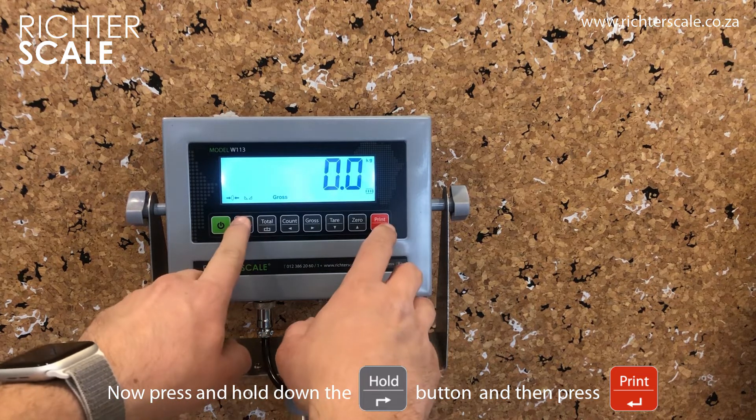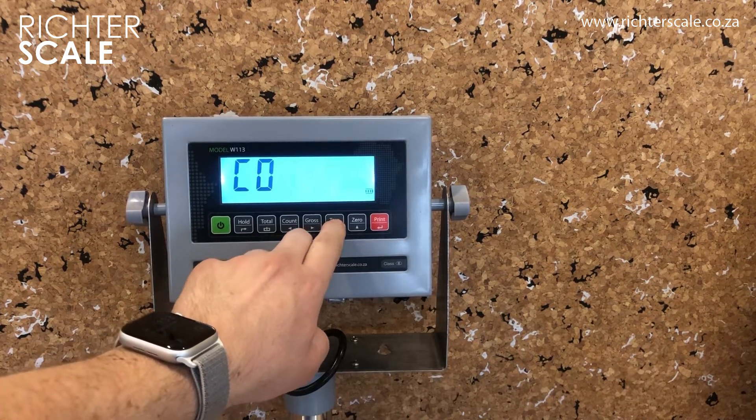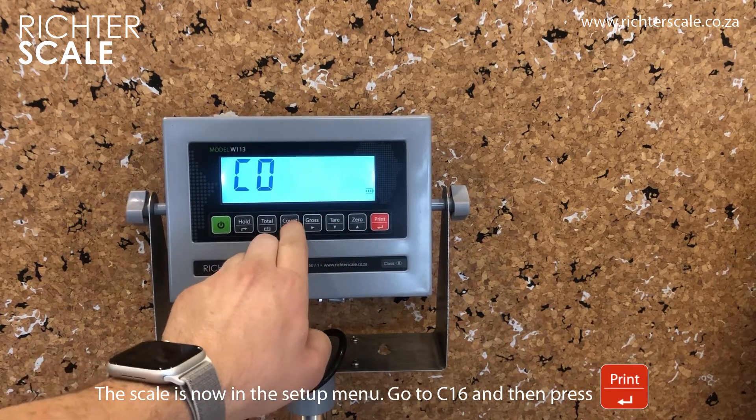Press and hold the hold button and then press the print button. It will enter the setup menu. Using the arrow keys, change the value to show C16.